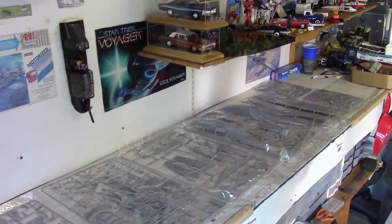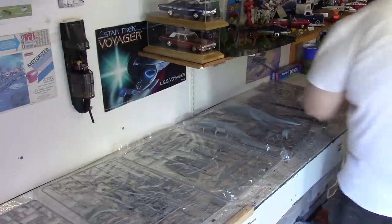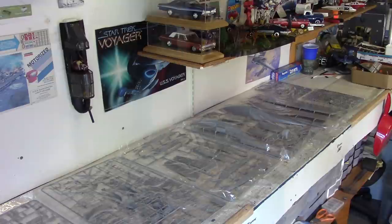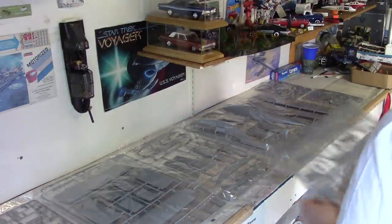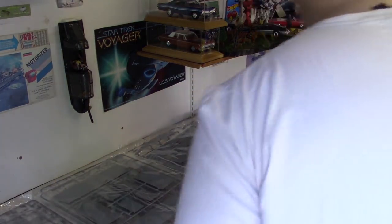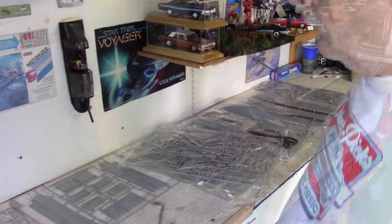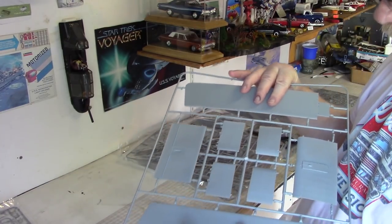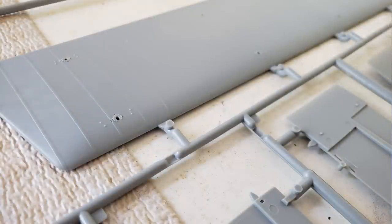Just to demonstrate how much there is to this plane - these are not all the parts laid out here. We have eleven cello packages and the clear parts. I've taken this one out of the cello - this is a wing, looks to be some wing panels. Detail on this is excellent. Very crisp, very fine, looks to be scale, very well marked. No doubt that there was a great deal of effort put into making the molds for this.